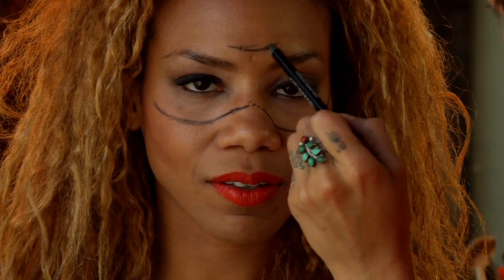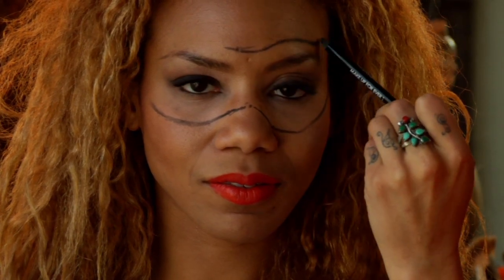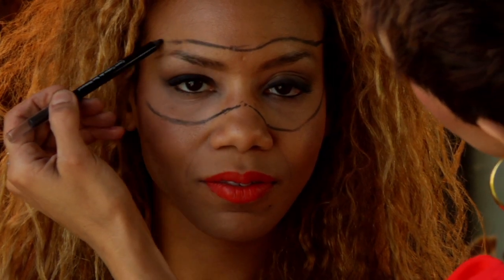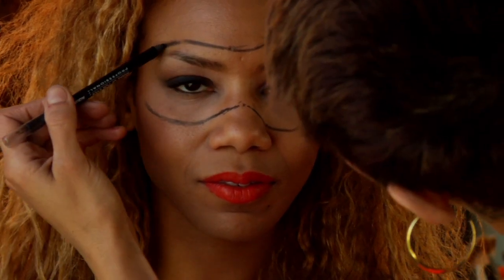I'm marking where things are starting and stopping. And that's it.